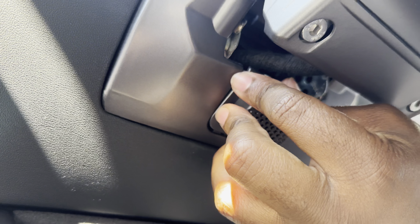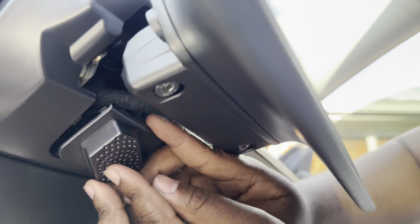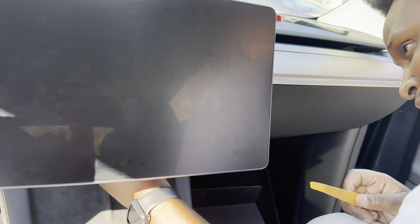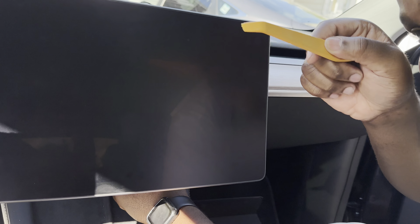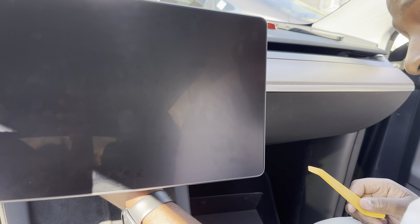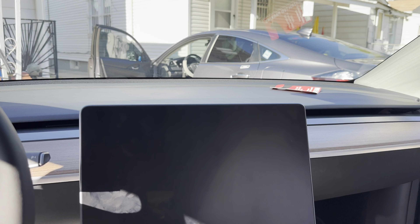The screen is installed. Now please remember to put the sensor back where it's supposed to go. I finally got the sensor in — it's a bit of a pain, but I used the included pry tool to open up the plastic piece a little more to get it in. That completes the installation of the swivel bracket — now we're going to turn the car on and test it.